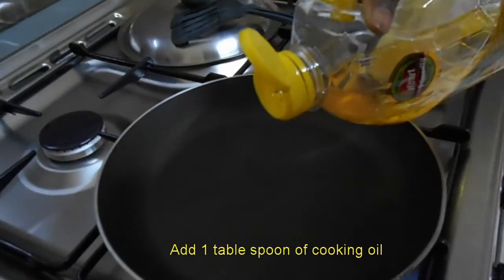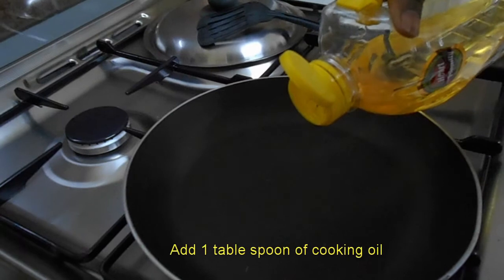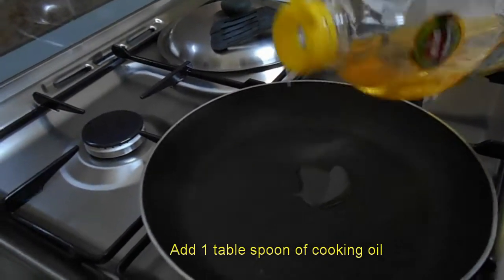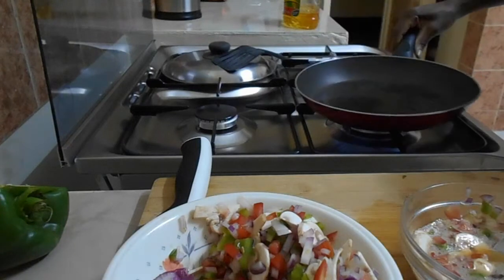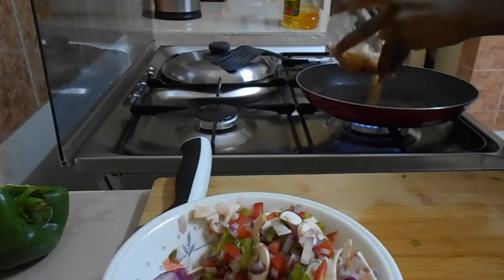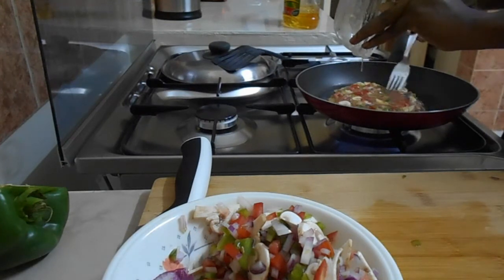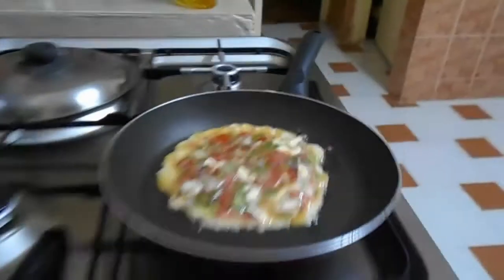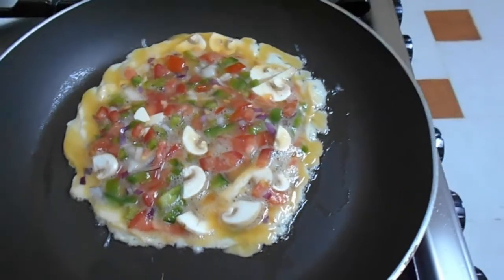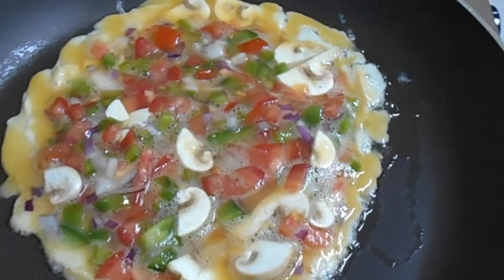Add about a tablespoon of cooking oil or your preferred oil. On low heat on your oven or gas cooker, twirl the pan and pour your egg mixture that's already been pre-mixed with the ingredients. Cover the omelette with a lid for one minute.